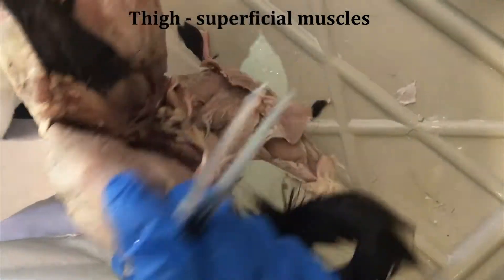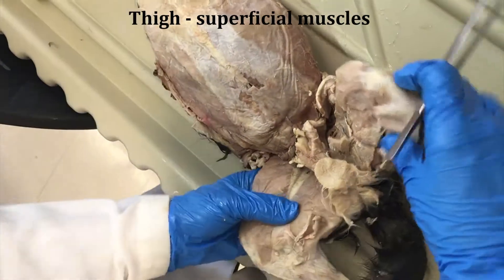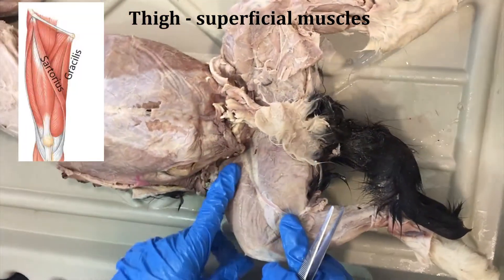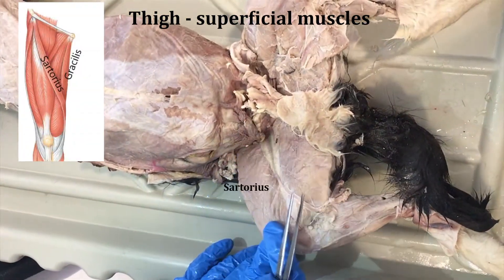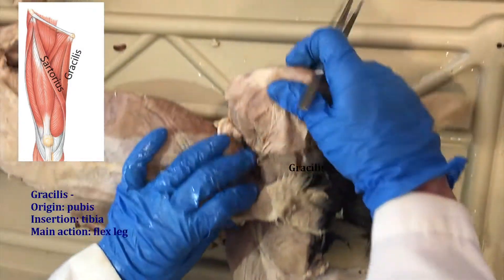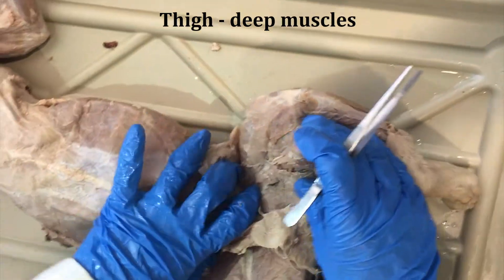Now we're going to take a look on the medial side of the leg and we'll look at these two superficial muscles: the sartorius and the gracilis. On this side they've been reflected.